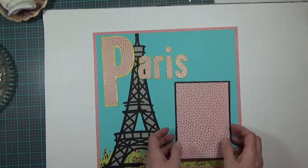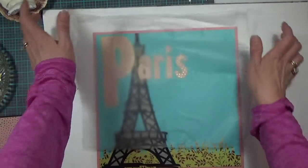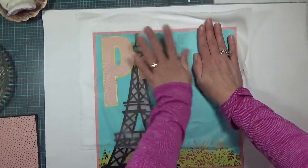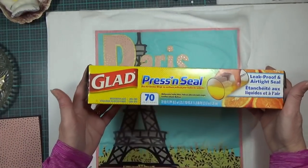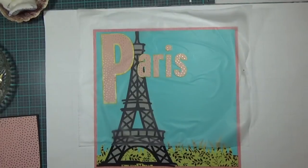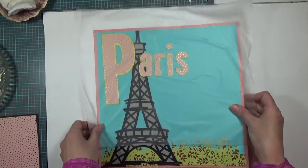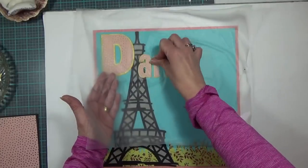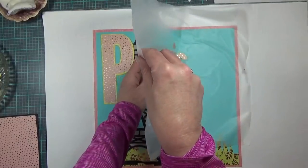I'm liking the look of that, so I'm going to move my photo mat out of the way and bring in my Glad Press and Seal — just going to plop it down and rub it. In case you didn't catch that, it is Glad Press and Seal. If you go to my Amazon link you'll find all of the crafty tools I use for every craft I do.